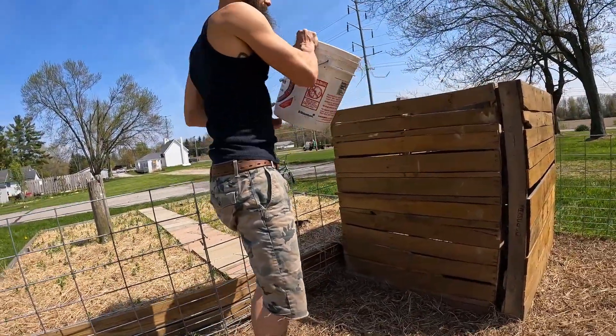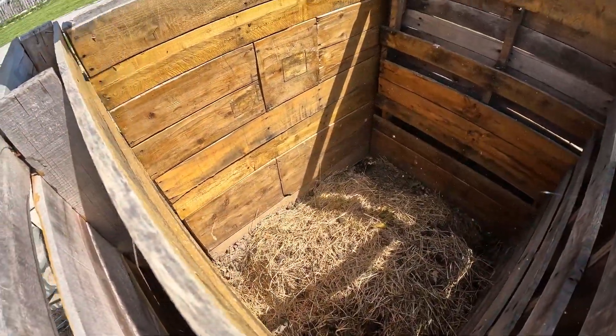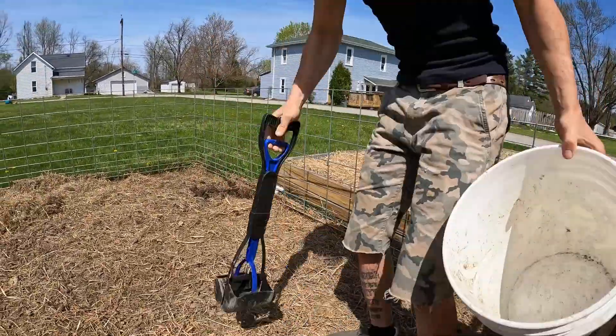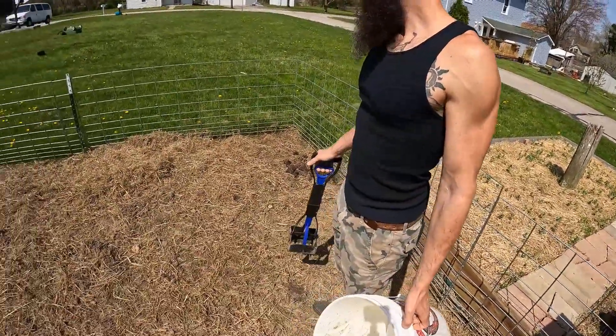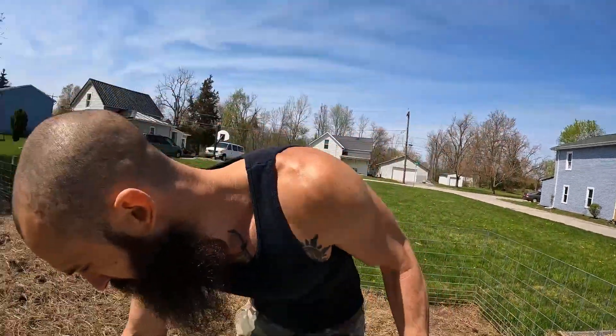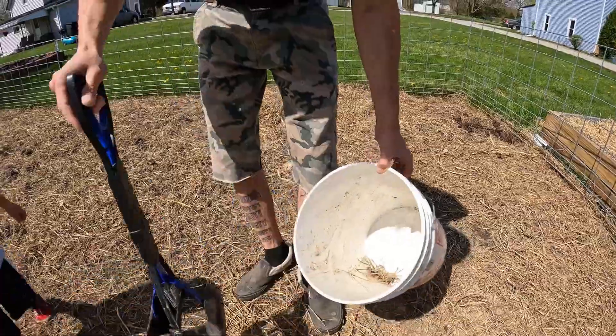I'm just gonna take this bucket and dump it straight into there. I'm probably gonna figure out a better composting method, but for now I just started using the pallets. I do want to put like some chicken wire and make a void in the middle so it stays aerated. I think that'll be a good idea. And probably just keep it covered — if the flies start getting to it and it gets too wet, probably just cover up the top of it.